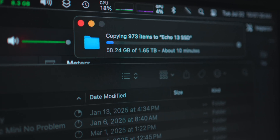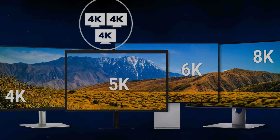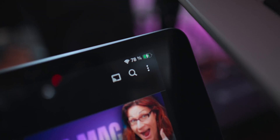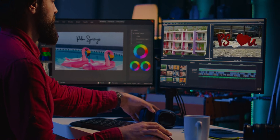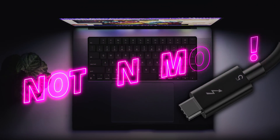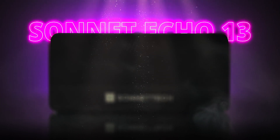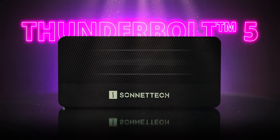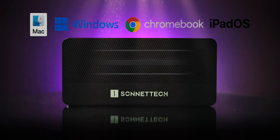Imagine transferring 8K footage, running triple 4K 144Hz displays or dual 8K 60Hz displays, powering your laptop, charging your iPad, storing terabytes of data — all from a single sleek box using just a single cable. Sounds impossible? Not anymore. Let's meet the future. The star of the show: the Sonnet Echo 13 Thunderbolt 5 SSD dock, officially Thunderbolt certified for Mac, Windows, Chromebook and iPad Pro.